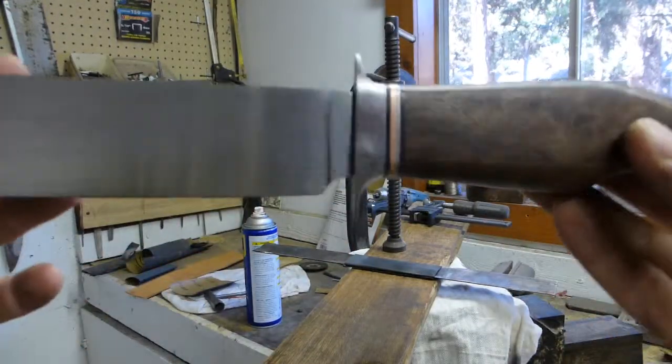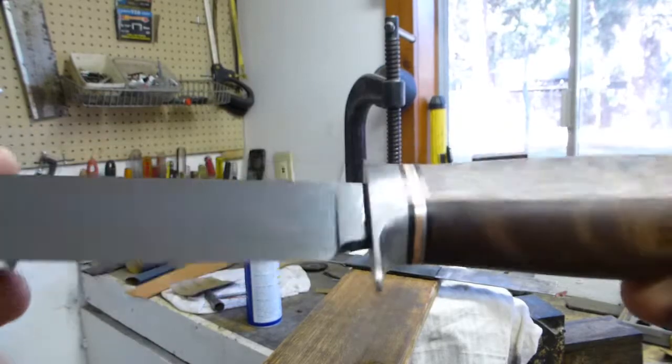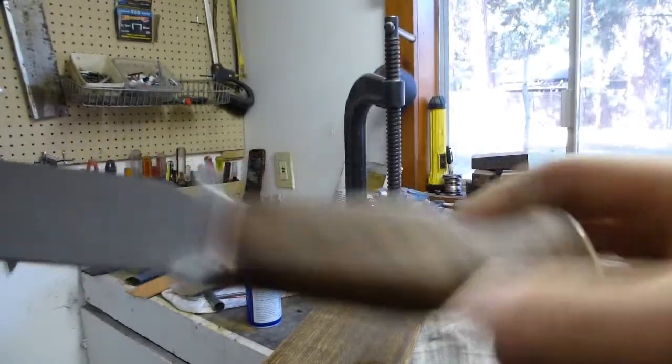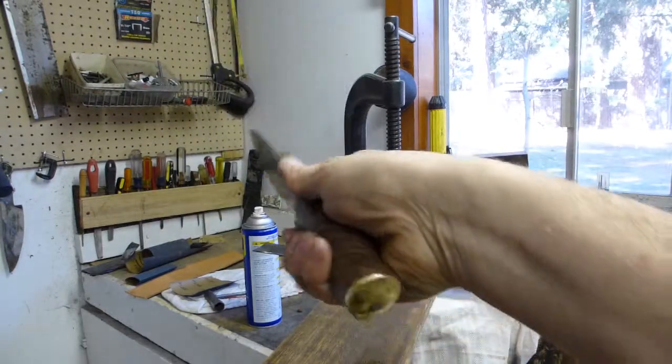Pretty happy with it as a finished product. I'll probably continue working on it a little bit more, but happy with the way it turned out. Ten inch zombie slayer.